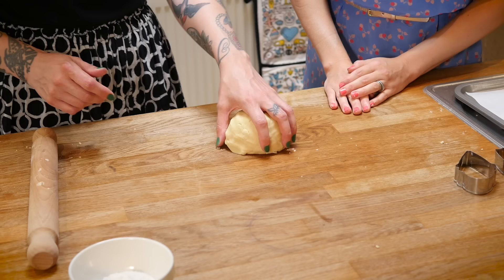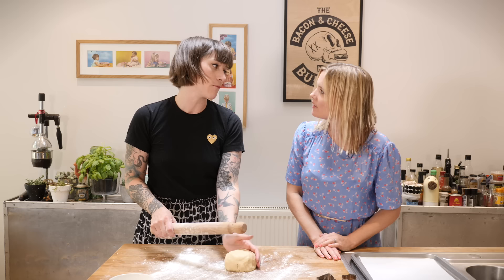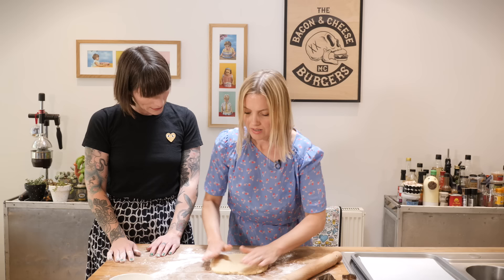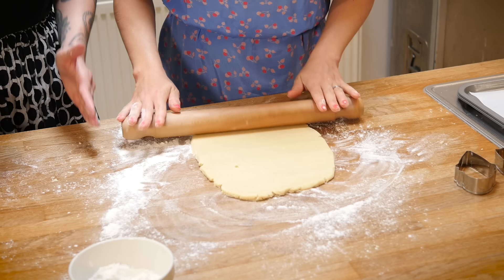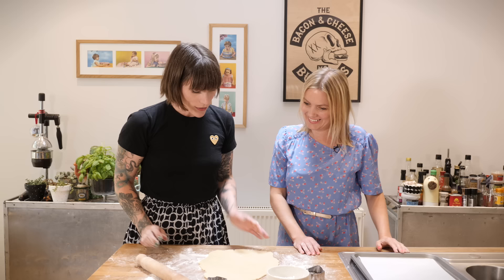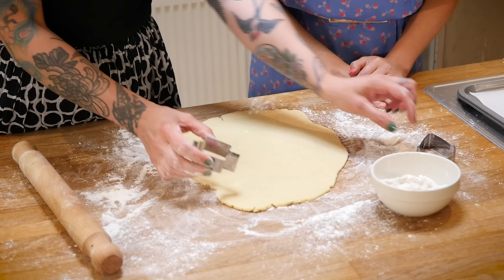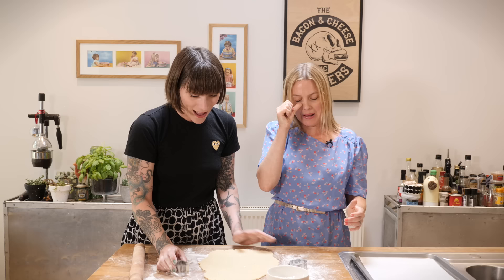On a lightly floured surface, roll that out. I always use guide sticks - the little dowels you put either side so your rolling pin rests on them and doesn't go any lower than that thickness. So we have our lovely dough rolled out, nice and delicate. We have these really cute little cookie cutters that I got online, and now we just get chomping.